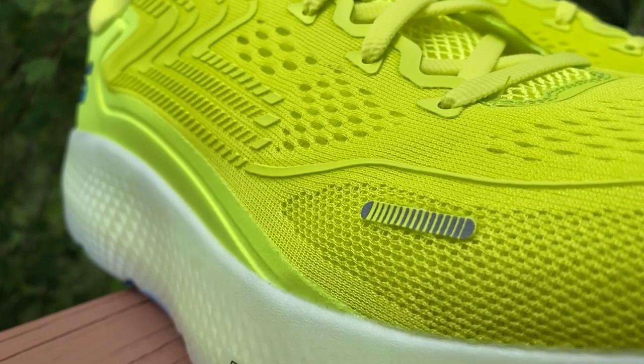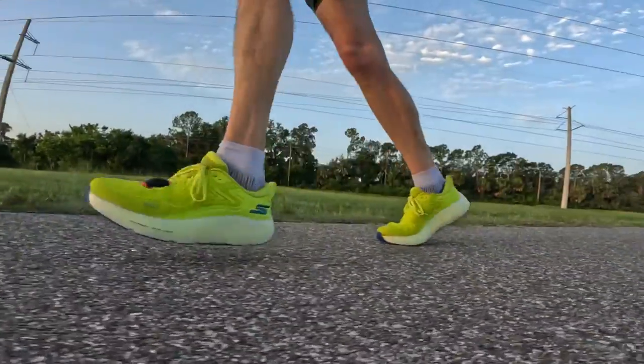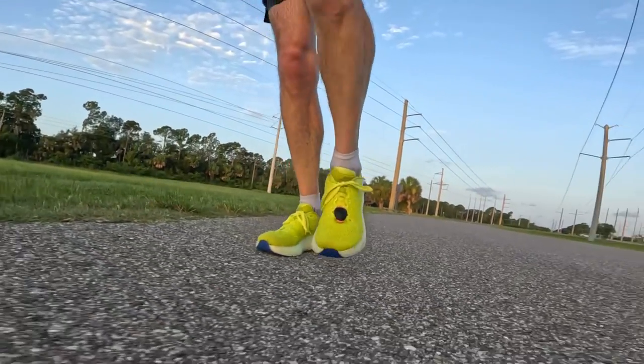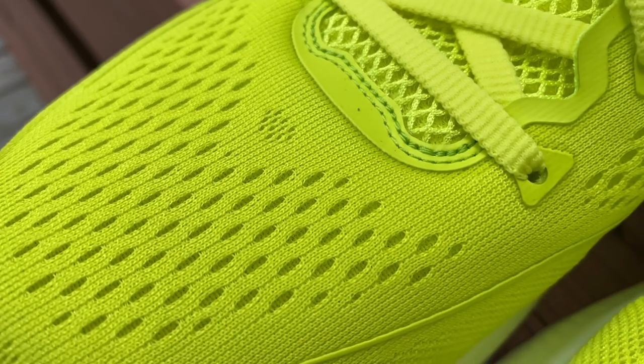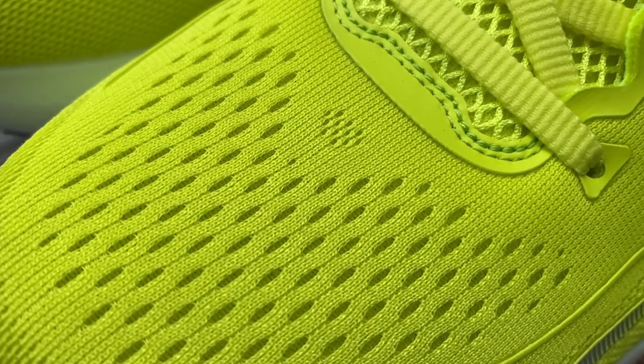The upper is a breathable engineered mesh — at least that's what it says on Skechers' site, and I would agree it is an engineered mesh. Breathable? I'm not sure, and that's actually the setup for my main problem with this shoe. I do live in Florida and at the time of testing it was the middle of summer in August, so in defense of the Max Road 6, now is not the best time to be testing it in my location. The upper is quite thick, and while there are little holes machined in to increase breathability, I found this shoe to be like pulling on a woolly jumper — it really kept my feet nice and toasty.